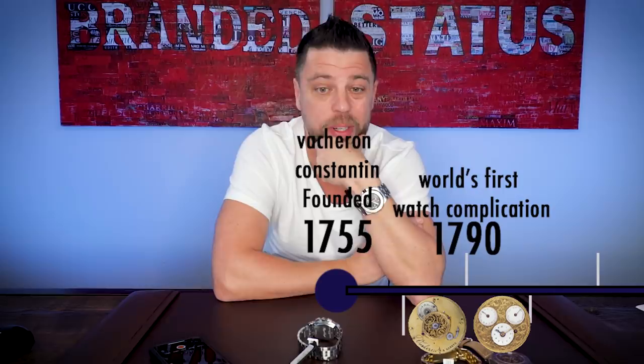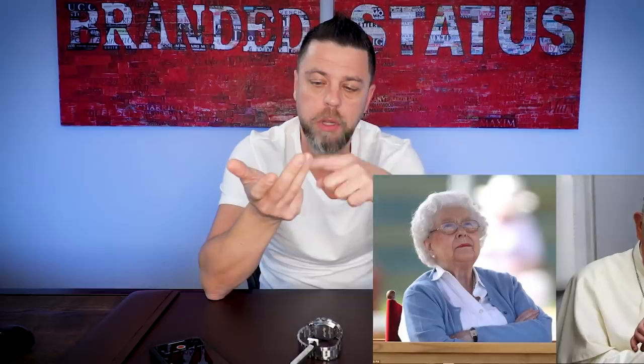I won't give you the entire history of Vacheron Constantin, but briefly: there's a reason why most people consider Vacheron part of the Holy Trinity. This is the longest uninterruptedly running watch company out there, born in 1755 and continuously running up to today. In 1996 they were acquired by the Richemont Group, but they didn't stop. So in reality they've been continuously running for about 265 years — that's a hell of a feat. Notable owners include Queen Elizabeth, the Pope, Marlon Brando, the Wright Brothers, Princess Diana, John D. Rockefeller, and Napoleon Bonaparte.